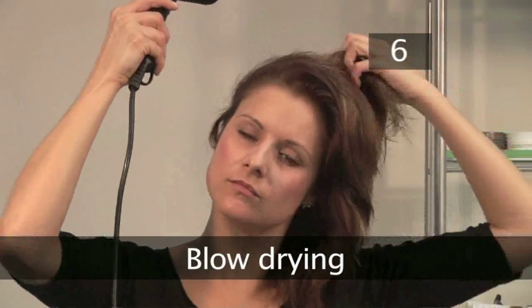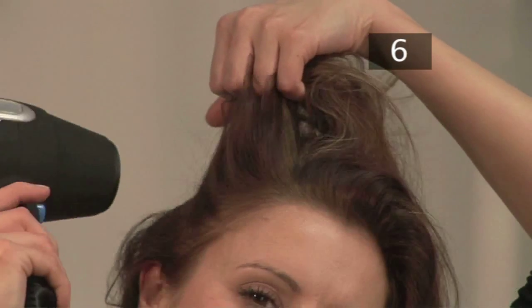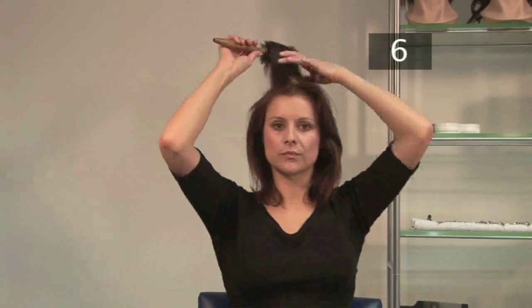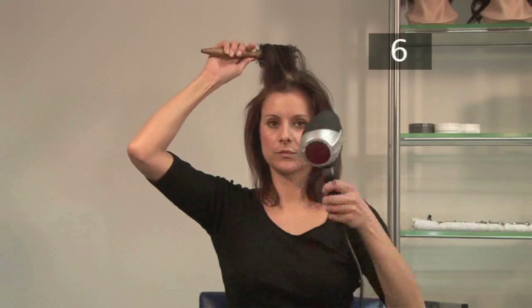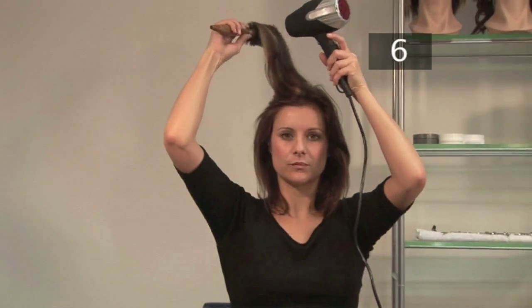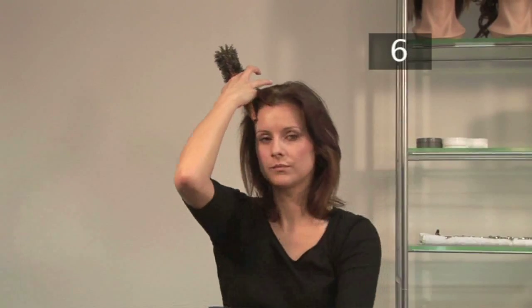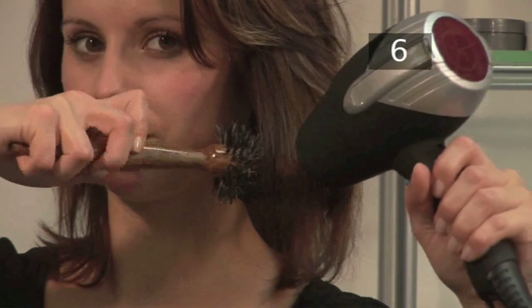Step 6. Blow drying. Hold the hairdryer in a comfortable position. Do not hold the hairdryer too close to your head as this will damage your hair and scalp. First, use your fingers to lift the roots as you dry. Then, curl sections of the hair around the brush and apply heat. Turn the brush on your fingers as you're doing this. Repeat this step until the hair is dry. You can also use the brush to style the ends of your hair.